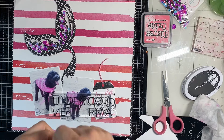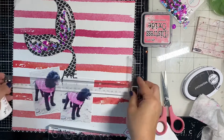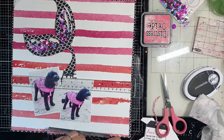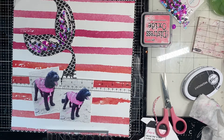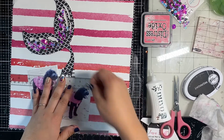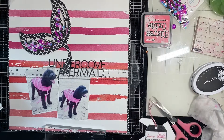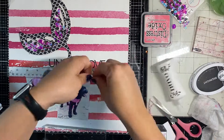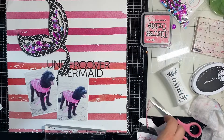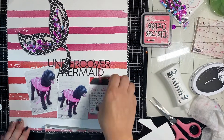I'm going to start sticking down the title. I put down a couple of letters and then decided I needed my T-square ruler. I'm not normally a stickler for super straight things, but sometimes when everything on the page is wonky, it's nice to have the title be not wonky. I used the T-square ruler to line up both lines — 'Undercover Mermaid.' I'm loving how it looks, and I like how it overlaps the shaker tag and the photo, which brings all the items on the page together.